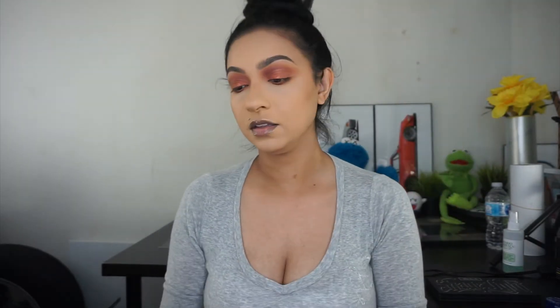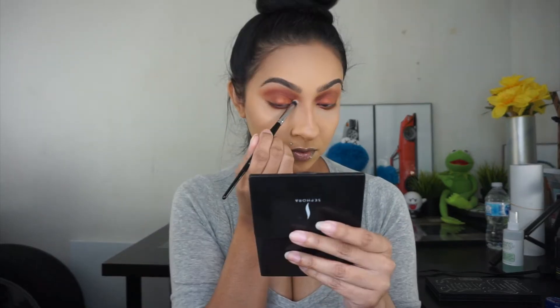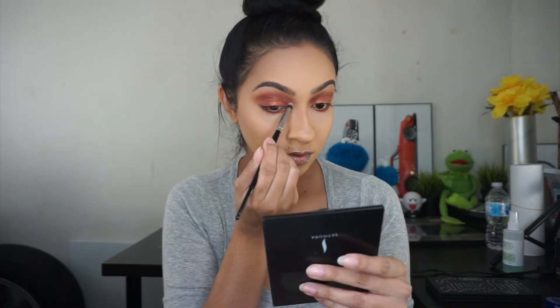For my inner tear duct, I'm adding a little bit of Gumdrop and this is from the Anastasia Sugar Glow Kit. I really want to pack this color onto my inner corners. I'm also going to add the same color onto my brow bone.